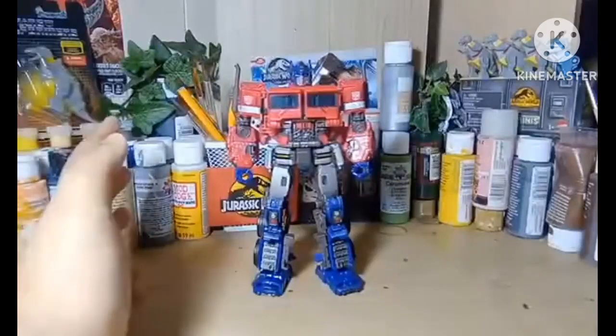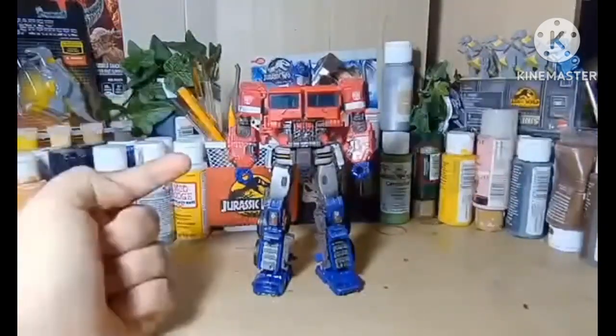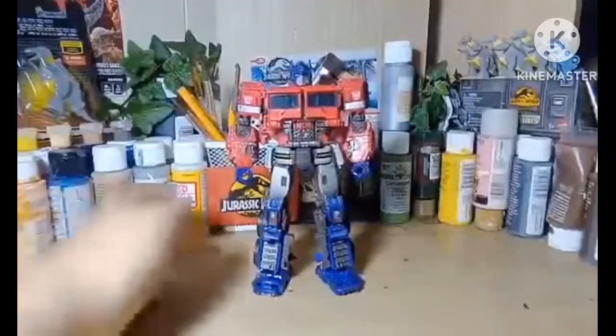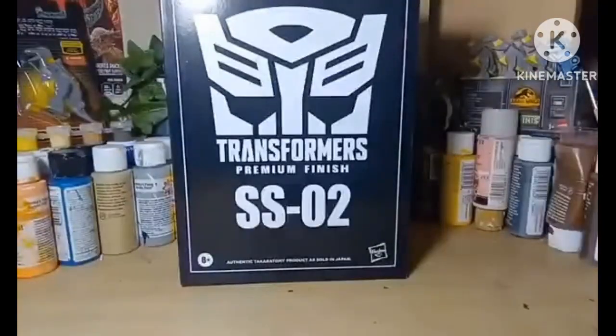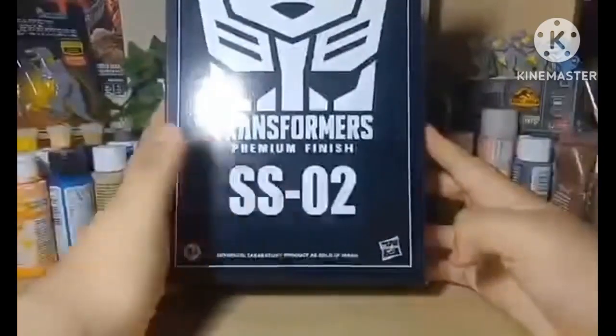I did post a video about a core class Grandma custom, which I should have brought down for a comparison. But before we get to the figure, let's get on to the packaging. Here's the packaging — there's a nice giant Autobot logo right there, Transformers Premium Finish Studio Series.